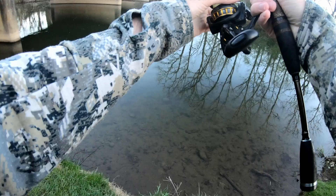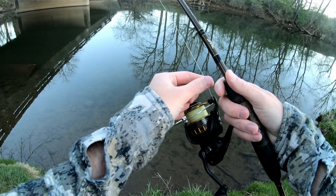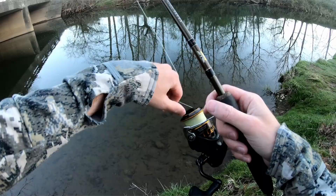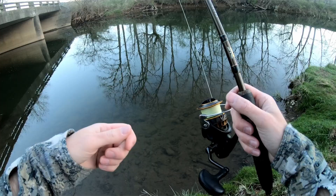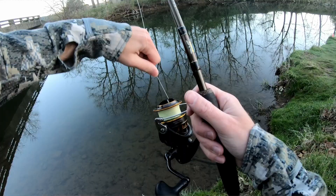For line I'm using 10-pound braid to an 8-pound fluorocarbon leader. If you're just starting out, I recommend going with straight 8-pound fluorocarbon, but eventually you'll want to go braid to leader — you'll have better visibility so you can see a bite, and better bite detection overall. Always check your drag. With drag, I imagine it like zipping up your fly — not super fast, not super slow, a steady rate. With these small hooks, I want a little resistance but not a lot.